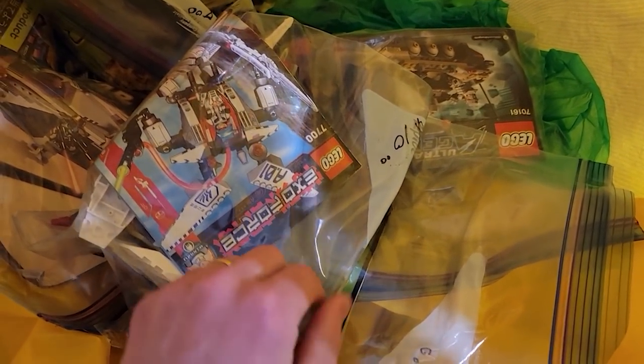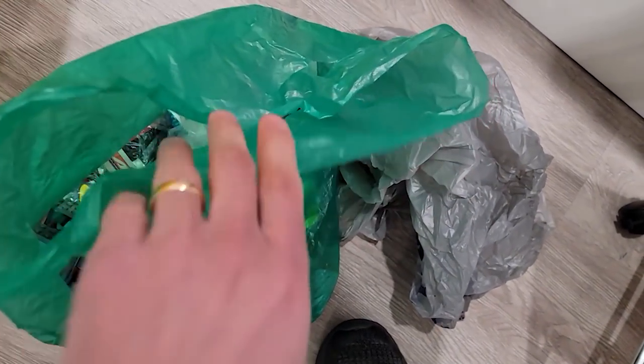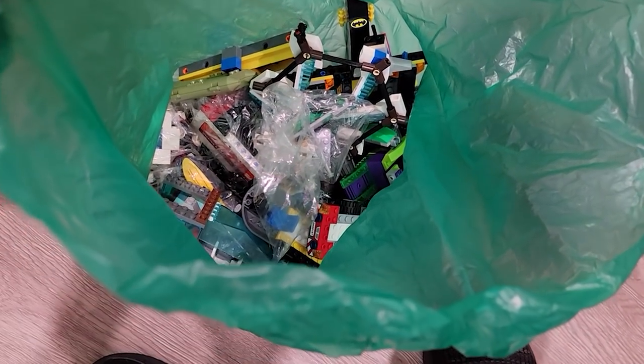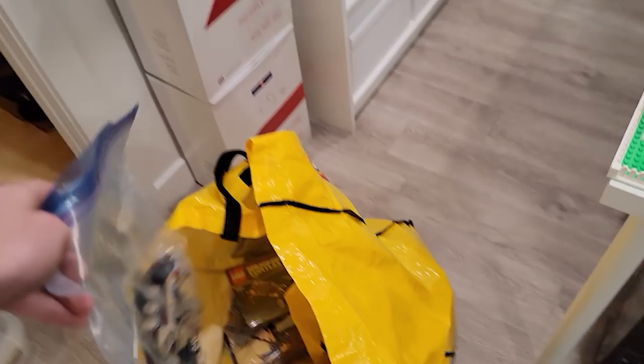This stuff hasn't been dealt with. I bought it at a garage sale a long time ago and it's just been sitting here - though I did pull all the minifigures out. I have no idea what's in this green bag. It's just a bunch of random Lego clutter. We've got to part it out because there are probably some good parts in all of these different sets.